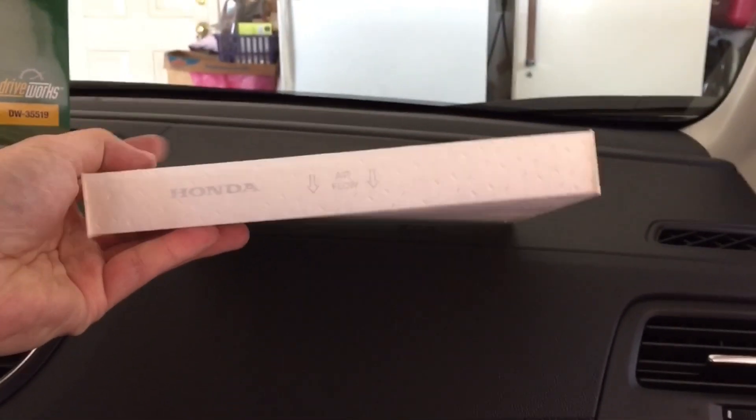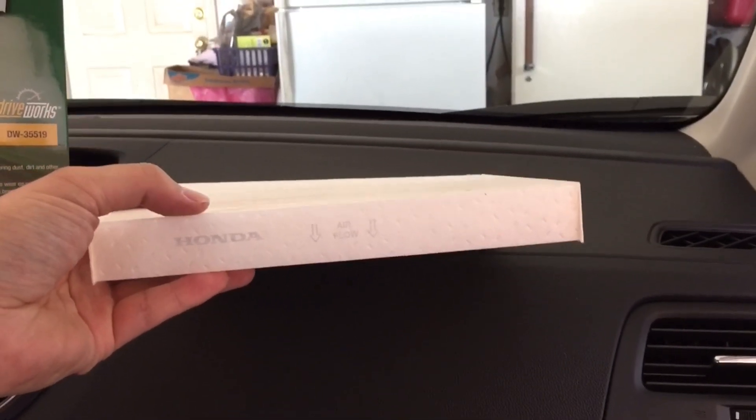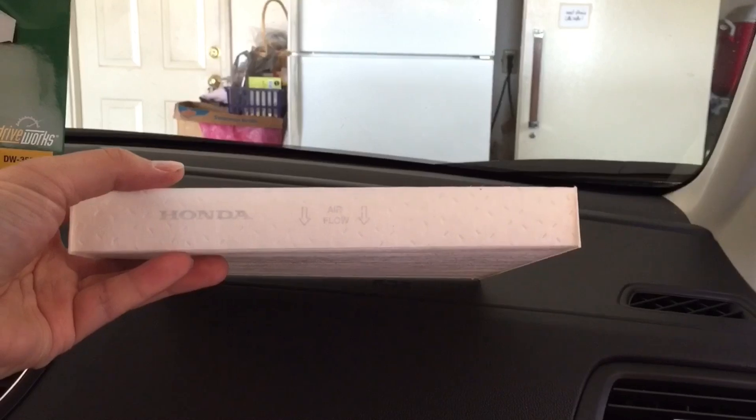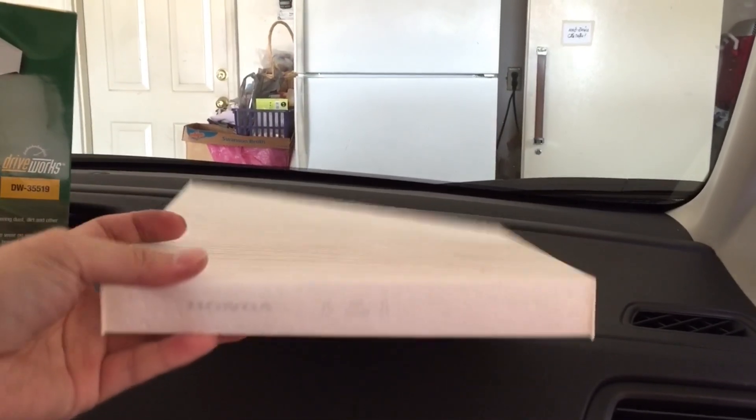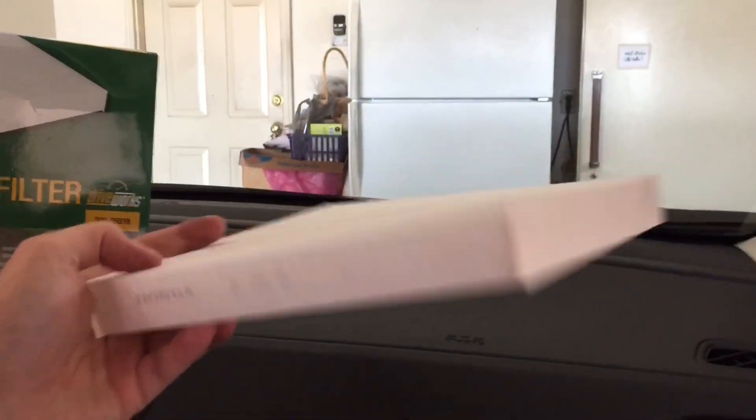Right here, you're going to see two notches, and you're just going to pull it out. This is the plate that you have in there — and you see the air filter right there? What you're going to do is just pull out the old one. This is a brand new car; I've only gotten 200 miles on it. But notice the airflow points down on this, and that's the direction you want when you put it in your car.